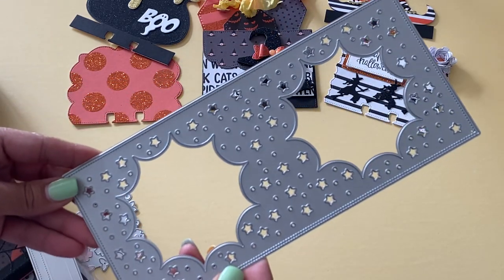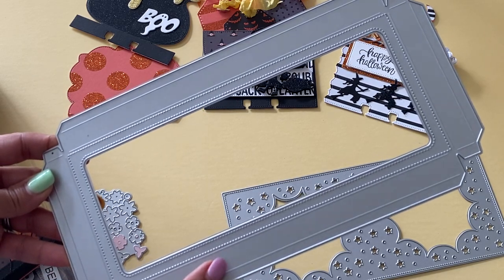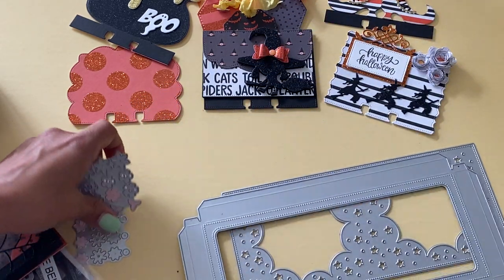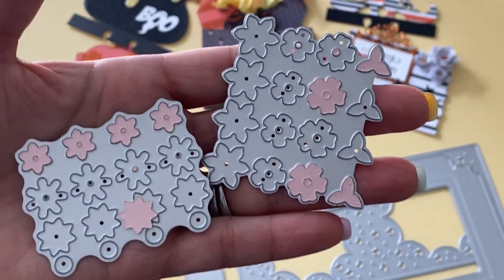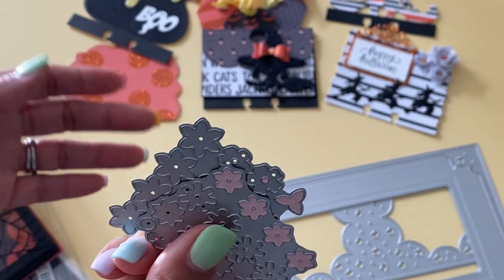It's a really great size. I also used this die that's in her shop — it is a 3D shadow box, and it does have stitching around the frame, which is lovely. It also comes with these two dies, which are tiny little flower die cuts that you can cut out tons of little tiny flowers and put them on your project. It's a really fun extra added piece to that die set.